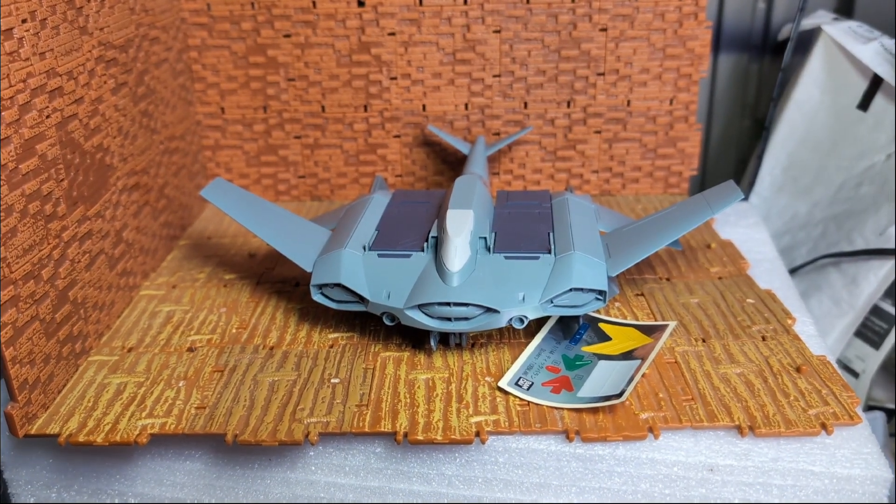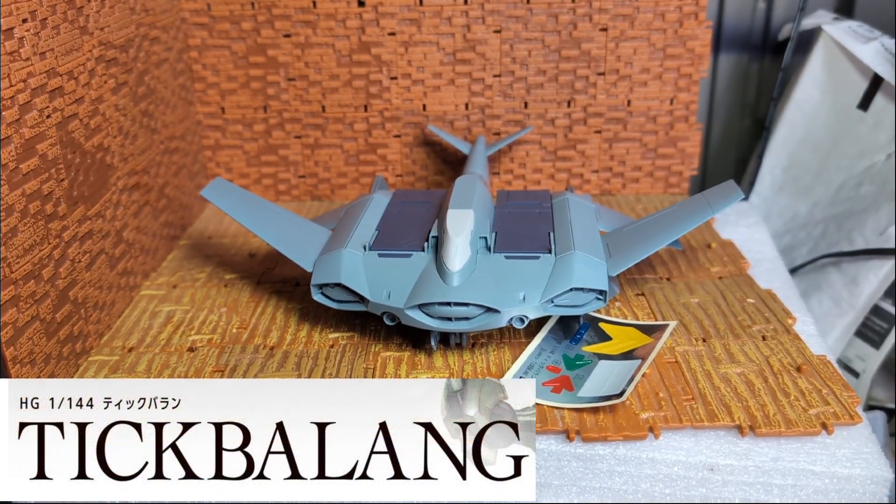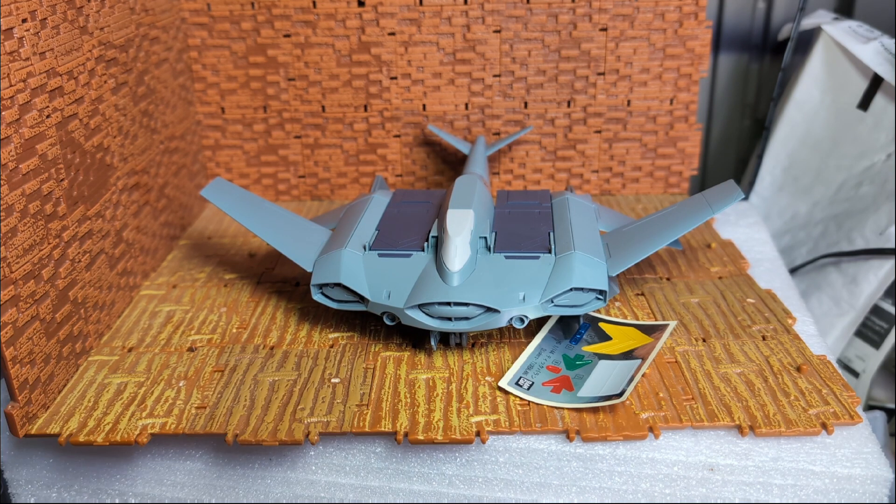Hello people, today I have with us the Tick-Balang, which is from the Witch for Mercury line. This one is like a counterpart vehicle — it's meant to transport vehicles and move them along the battlefield.